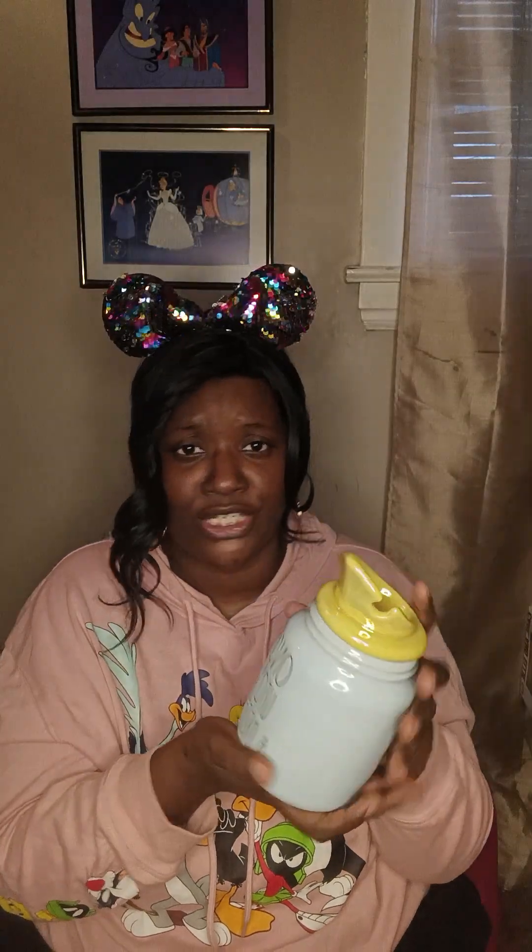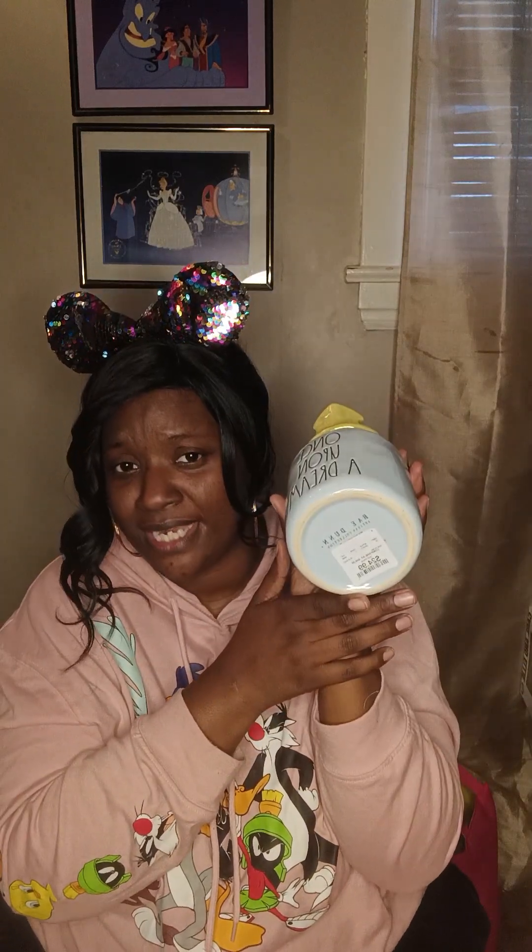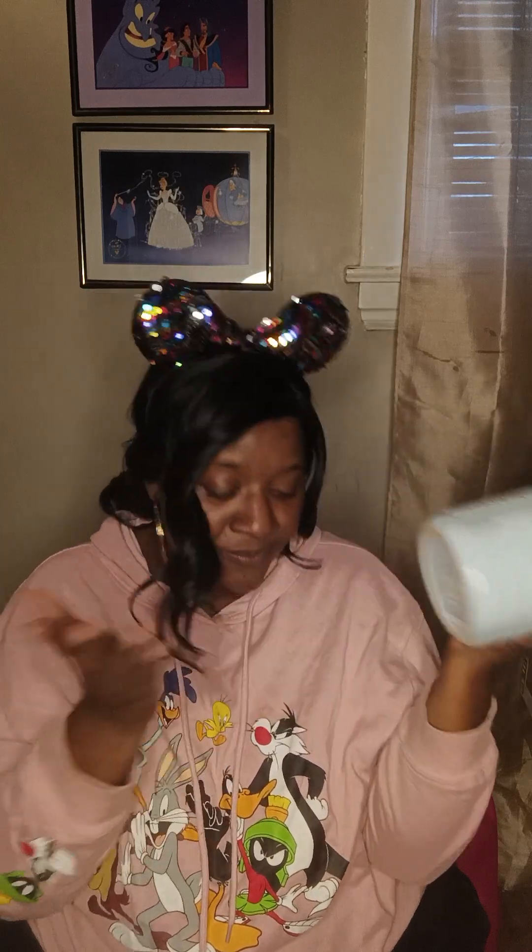You don't necessarily have to use this for coffee — you could put sugar, candy, or flour in it. It's a canister. But if you do want to use it alongside your coffee mug, it makes a great decoration too. I paid $24.99 for this cute canister.